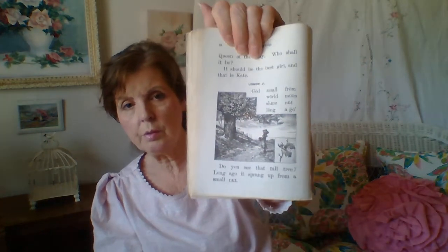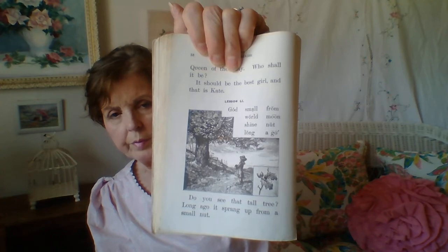There are also beautiful scenes here that are great for children, though very hard for them to understand if they've not been brought up rurally. There's a girl looking at a tall tree, observing it. Let me read the story: 'Do you see that tall tree? Long ago it sprang up from a small seed. Do you know who made it do so? It was God, my child. God made the world and all the things in it. He made the sun to light the day and the moon to shine at night. God shows that he loves us by all that he has done for us. Should we not then love him?'